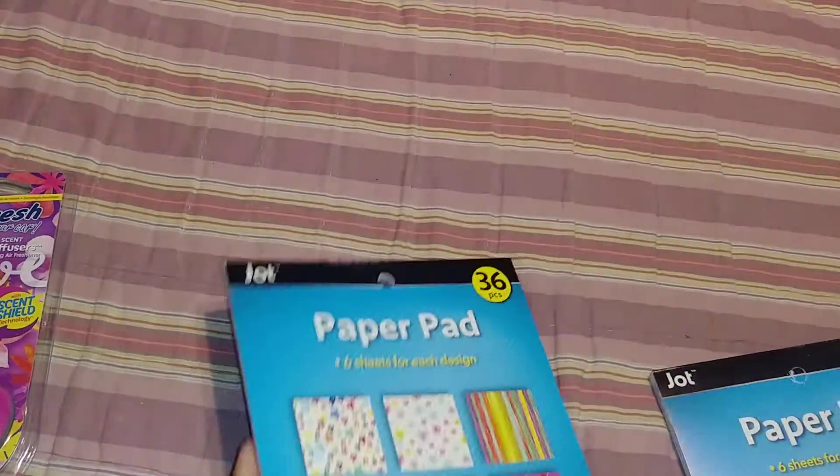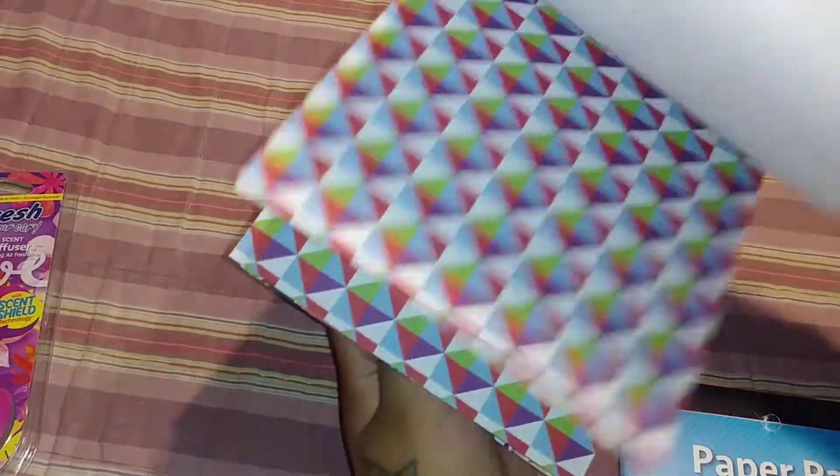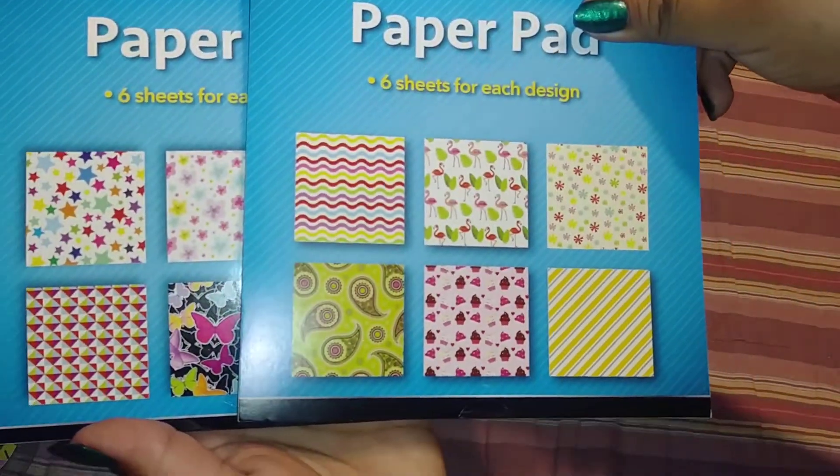Then I found some paper pads. I hauled this in my last one — I sent them out in friend mail and in my giveaway. So I got another one of these. These are the prints here, and I picked up one more pack of those.